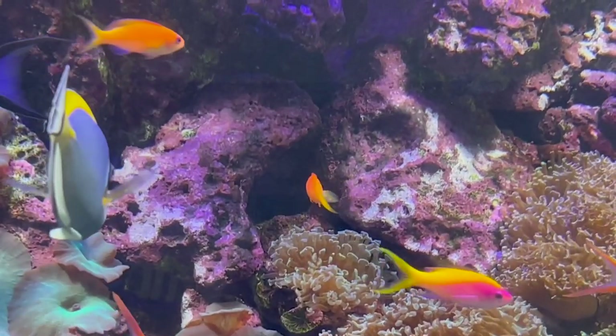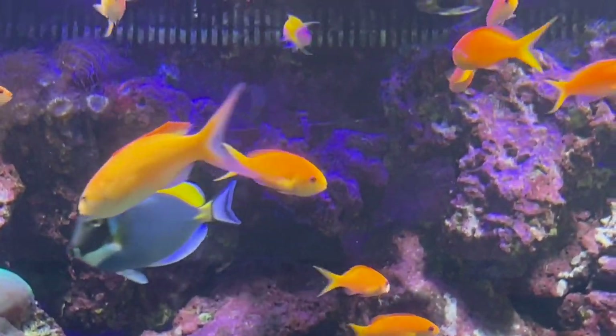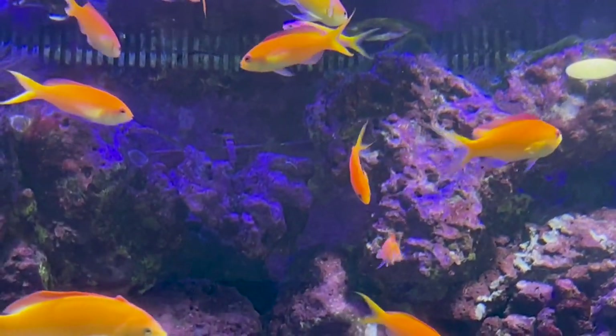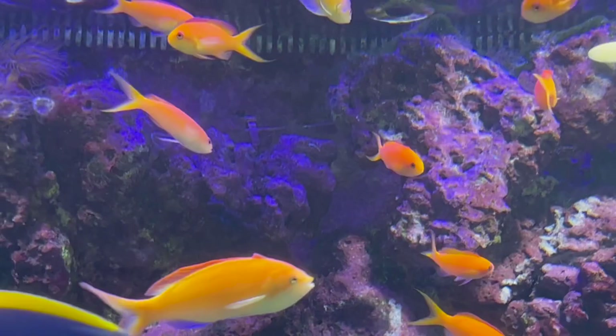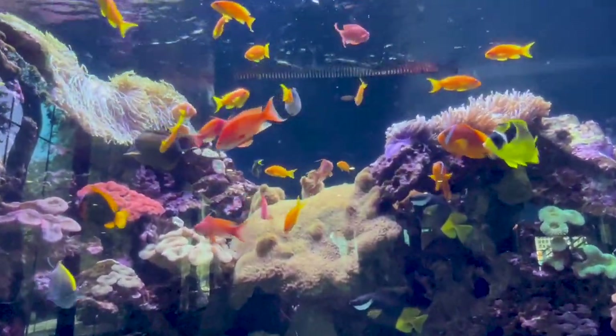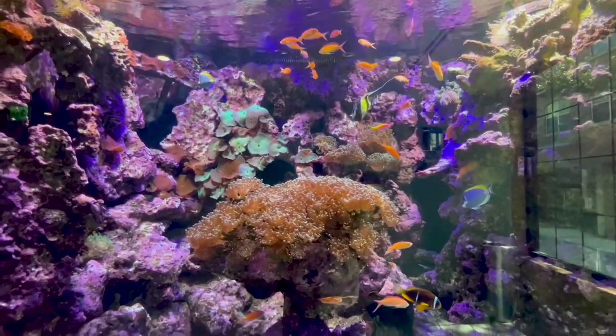A cool fact about these fish: they're hermaphrodites, which means if the male were to perish, the largest female would take its place. I've seen it happen a lot of times in tanks — it's a wild thing to see a fish that was just a bland orange color completely switch and eventually turn into that deep purple and red coloration.